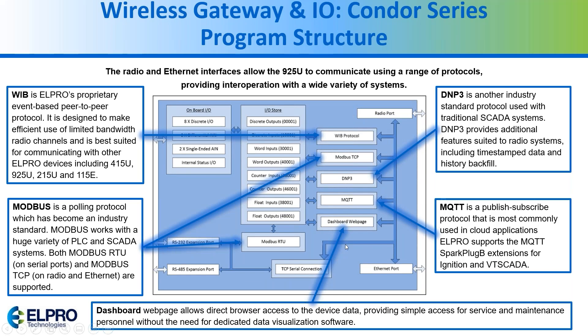Here are all the different communication protocols. There's a proprietary peer-to-peer event-based protocol, but the ones you'd mainly use are Modbus — available via TCP and RTU. A new feature not yet posted is UDP over the Ethernet connection, so you'll see more of that soon. There's also DNP3, and the newer one for IIoT communications is MQTT.